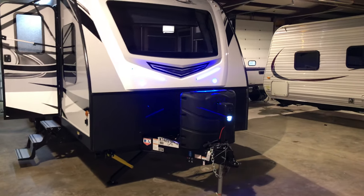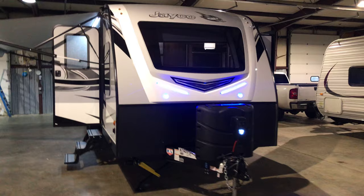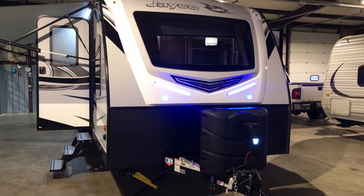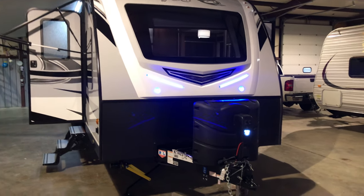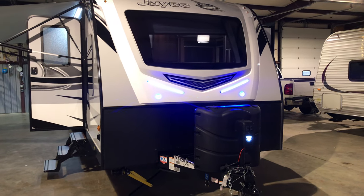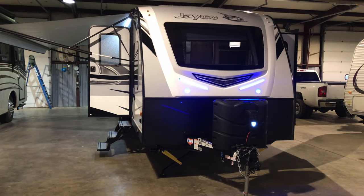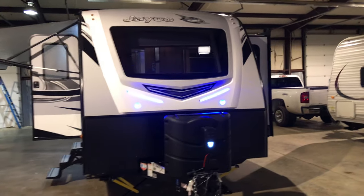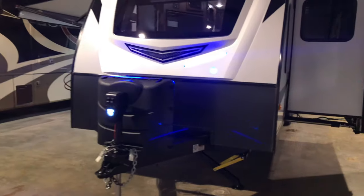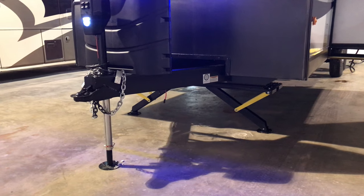With Jayco you have a two-year warranty — two complete camping seasons — covering 4,500-plus items including labor. They're going to take care of you; they're not looking for a reason to turn you away. You also have an integrated A-frame with two-and-a-half to three times the welds above what the competition offers.